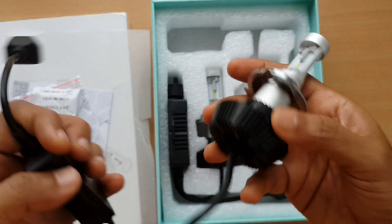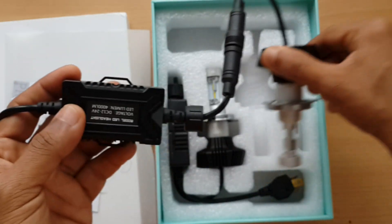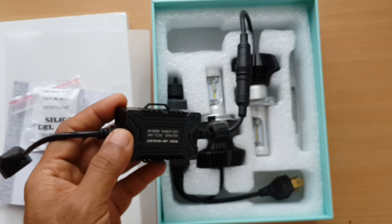H4 male pin. Watch my next video for the light output test. Thank you for watching.